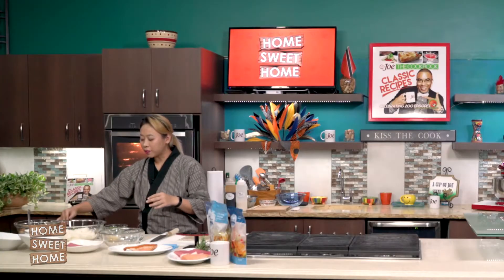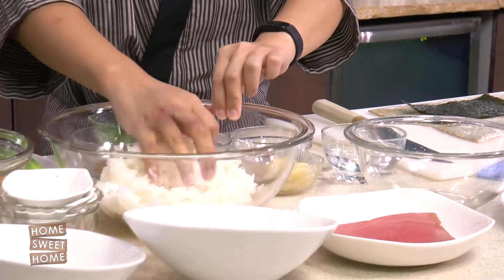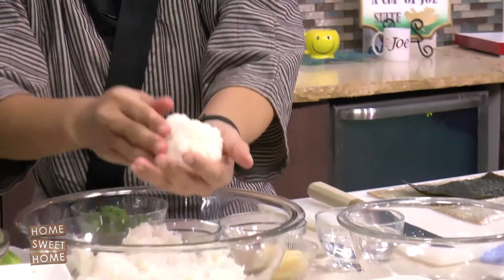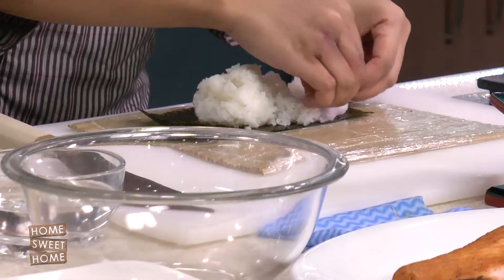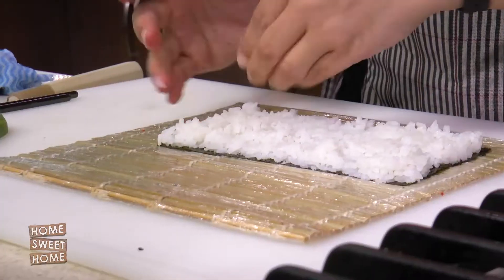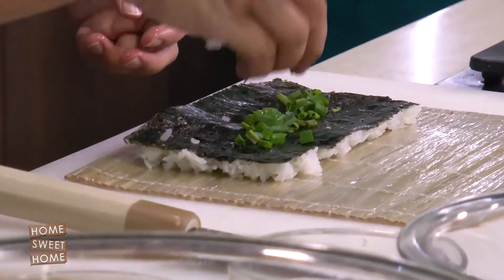Now we're going to make my father's favorite. Grilled salmon roll is very, very simple — I guess that's why he liked it. It doesn't have too many things going on; the star of the roll is just the salmon. So let's roll. This is sushi rice with homemade sushi vinegar. I like chive, so I'm just going to add a little chive — not too much, because it's not a chive roll, it's a salmon roll.